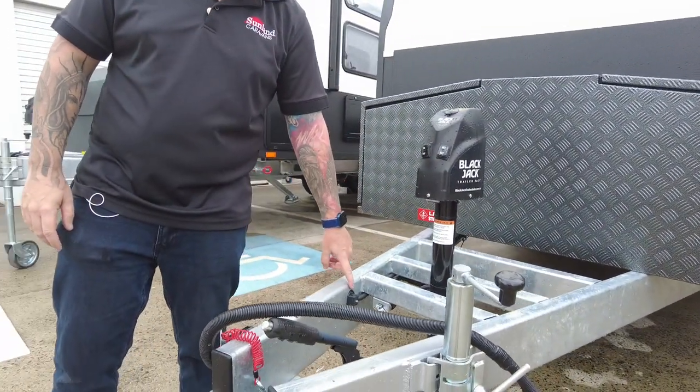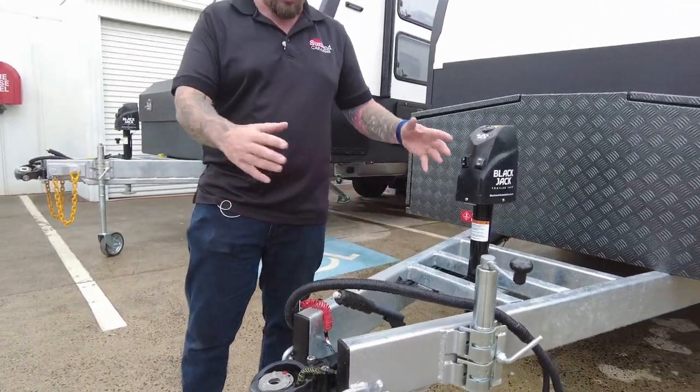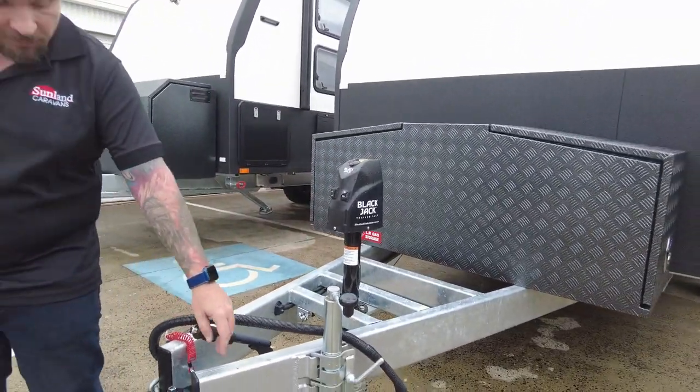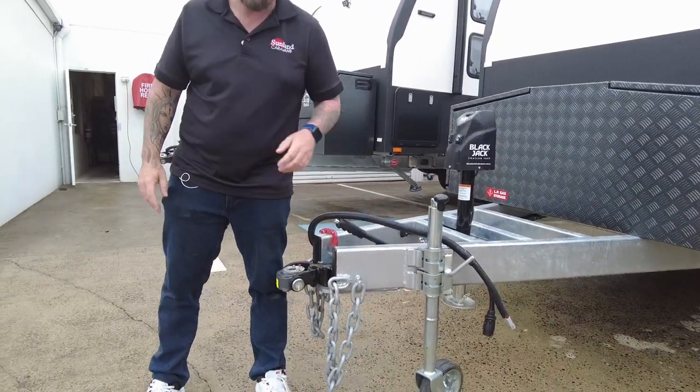We've got stability control, which is optional on this model — you can tell that by that little box there. We've got our DO35 off-road hitch and our ratchet handbrake, all nice and neat. You'll see we've even welded on these little hooks on the side of the A-frame here so you can hang up your chains and not drag them on the ground.